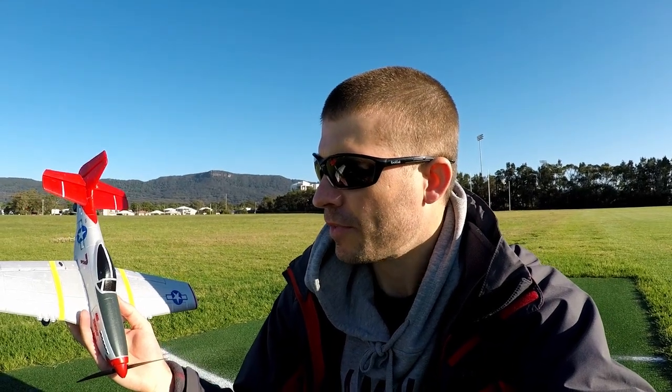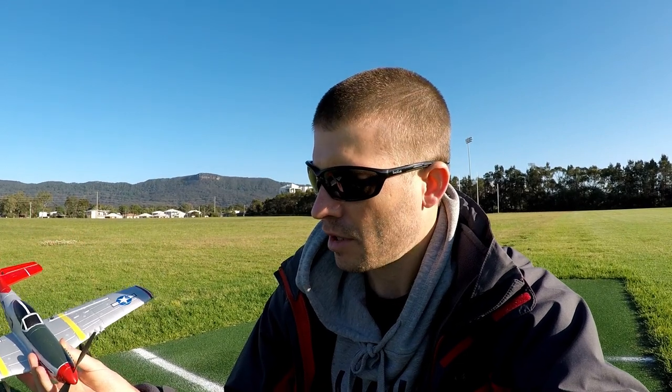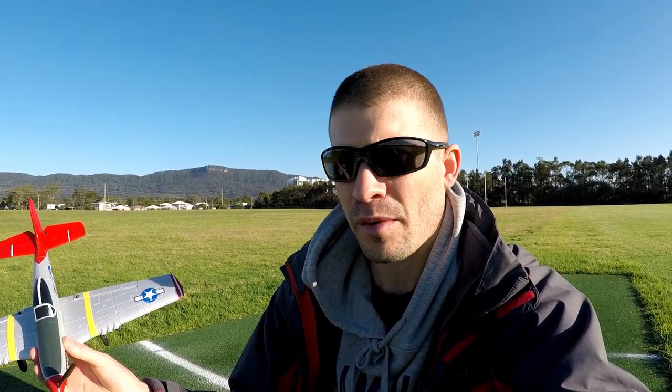It just runs off a little 3.7 volt, 400 milliamp hour LiPo battery. When you buy these things they come with two or three of them. I also bought the F16 with a whole bunch of batteries. So if you get two of these things, you can have four batteries — that's over 40 minutes of flying time. That's a lot of flying time.